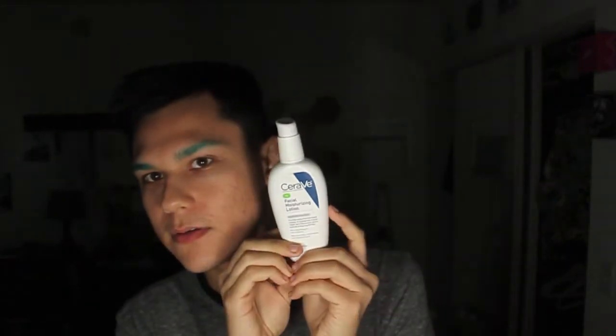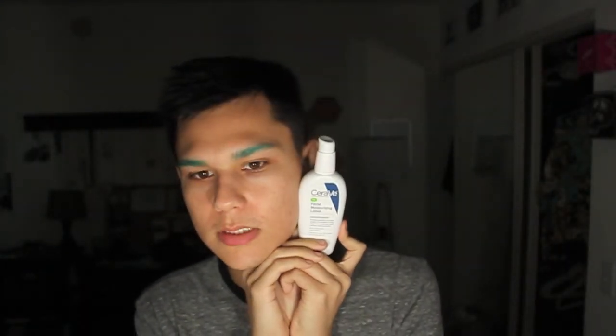I also repurchased the CeraVe Facial Moisturizing Lotion because I love this stuff so much — I swear by it. It doesn't matter what kind of skin you have: oily, dry, combination — whatever. It's formulated with hyaluronic acid to hydrate your skin without making it oily, and there are no irritating ingredients. No matter what skin type you have, if you need a good basic moisturizer you don't have to think about, this is it. And it's fairly inexpensive for what it is.